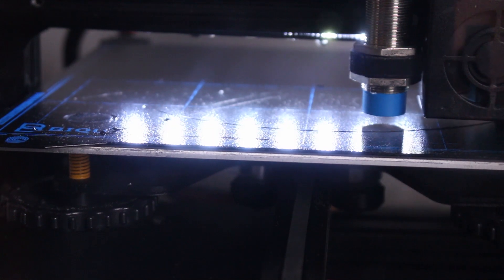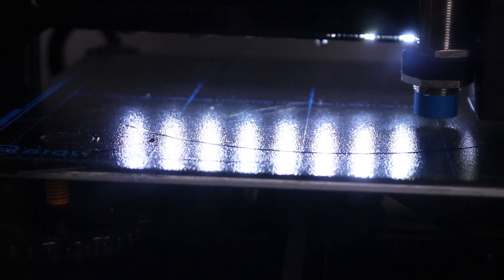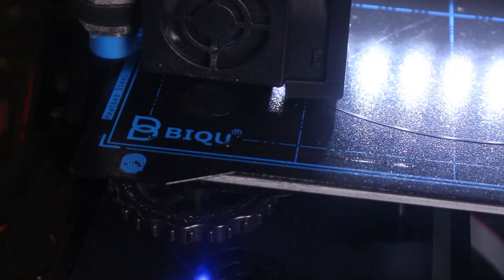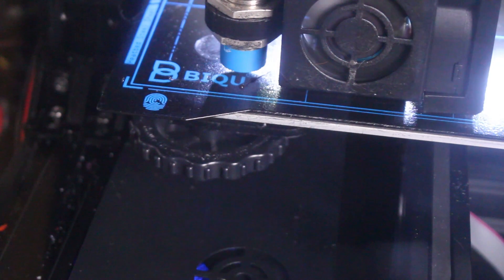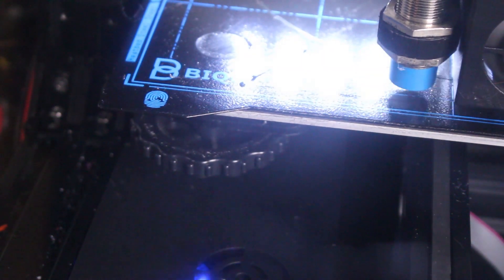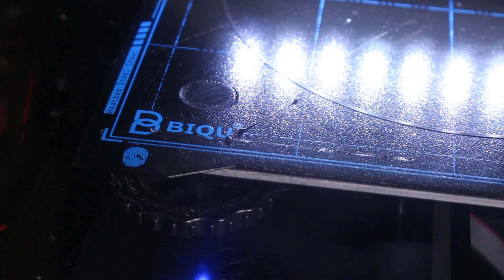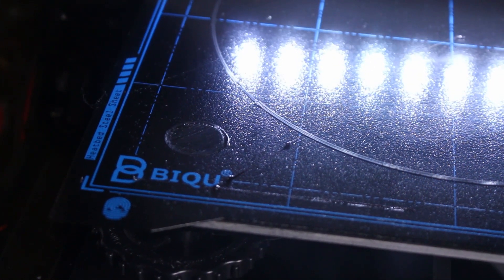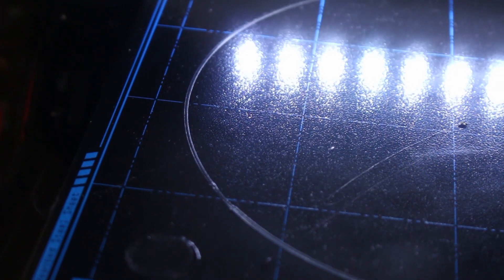Until now, what do you think about this product? At least magnificent. I'm so excited — let's test it with ABS. To test ABS I had to switch to my enclosed printer. Again the filament stuck to the bed without any problem. I used 100 degrees on the bed to test the ABS and no damage happened to the build plate. As you can see I have a perfect first layer and well glued on the bed.